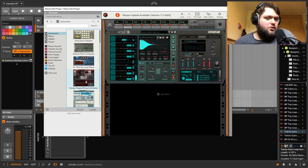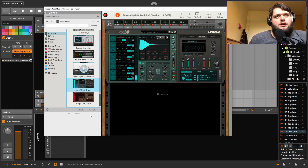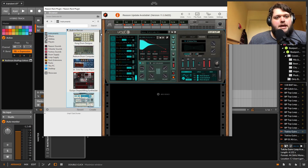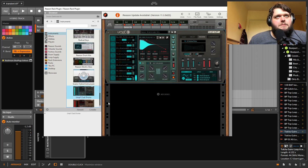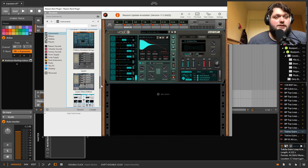That's the sound generation part of Reason, which I've been covering for the last half hour. I think it's actually fairly significant — it's not negligible how much you're getting in terms of sound generation. The synths are really diverse. You could probably make pretty much any synth sound you want with this stuff.